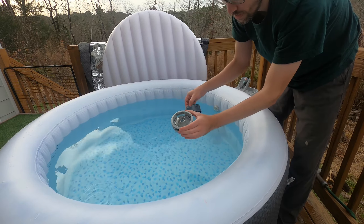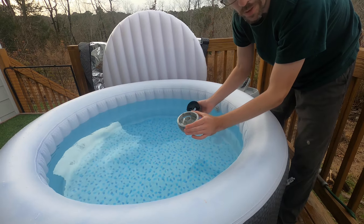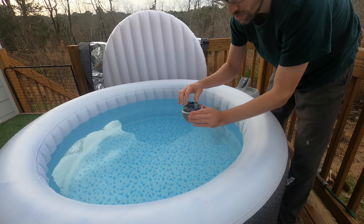When it runs out, you just put a new tab in. Each tab will last maybe a week or two weeks. The cost is not very high, even though bromine is a little more expensive.